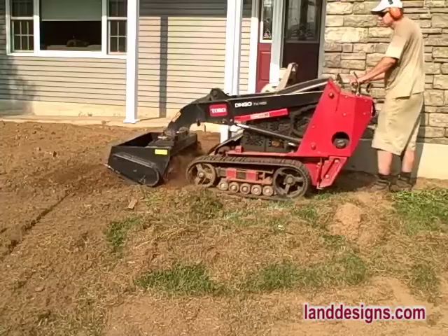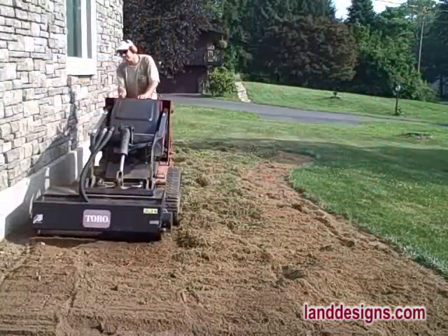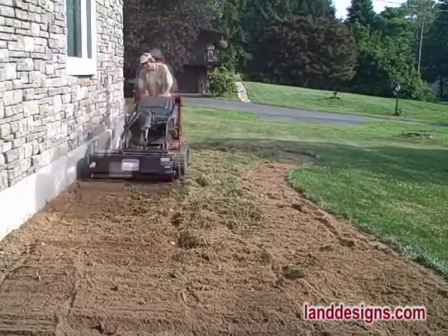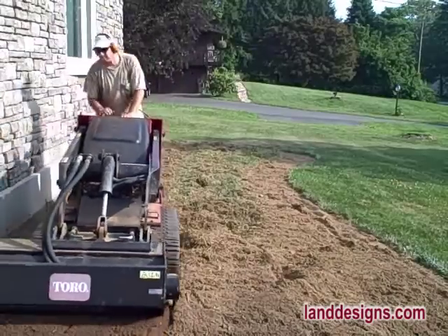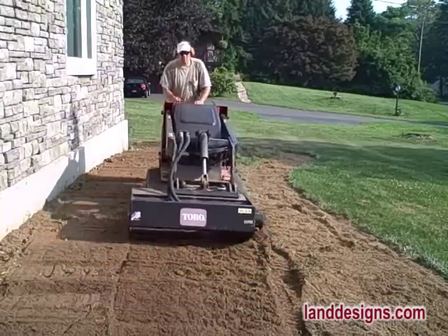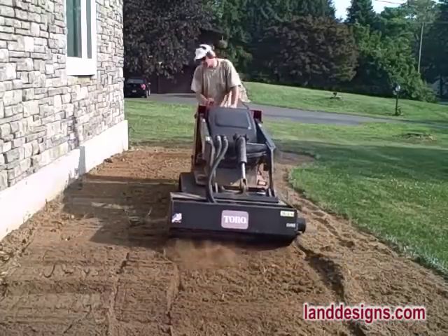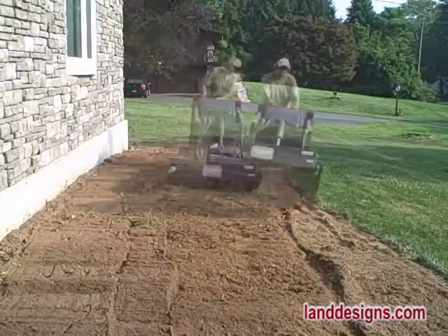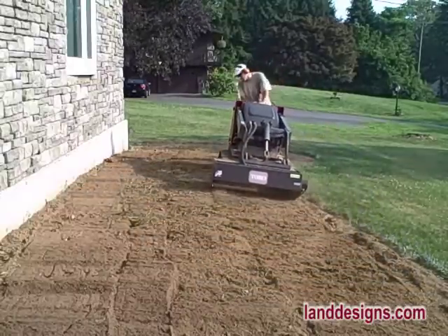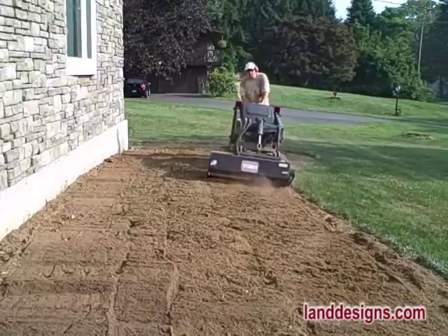Before I had the Dingo I used a Troy-Bilt tiller to till landscape beds, but notice how well the Dingo digs into that soil. Because the tiller is so heavy and you have the weight of the machine on top of it, it really pushes in and does a great job loosening the soil. When preparing a bed for planting, I don't even spray herbicide to kill the grass — I just drive the tiller over the landscape to till the grass in, and then mix some amendment in once I'm done.